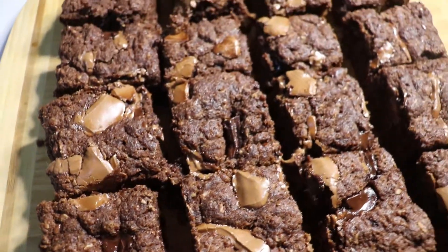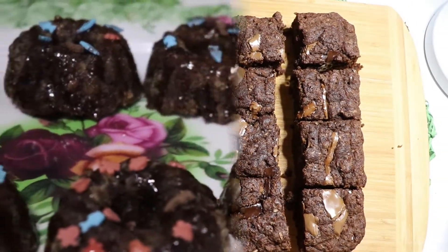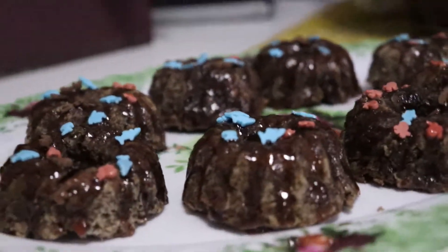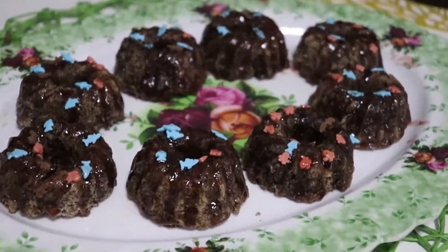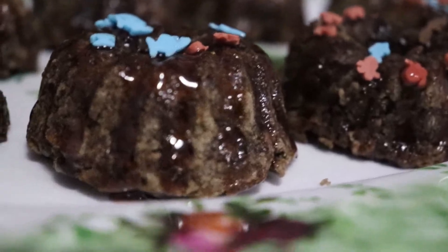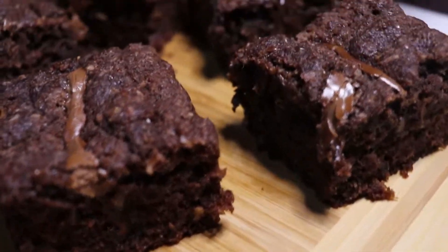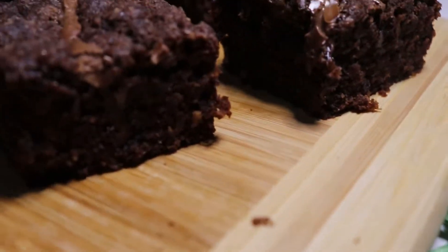Here it is — our final product! Oh wow, I personally found it brilliant. It was so nice, so tasty, so tender, just amazing. I do hope you try this recipe and leave me feedback in the comments below the video.